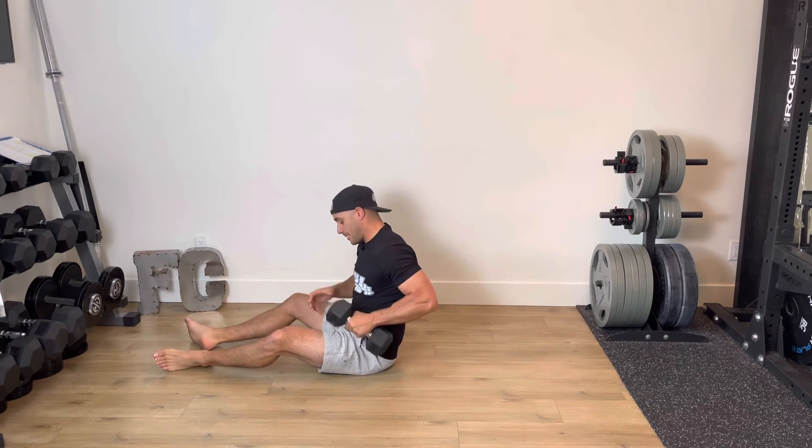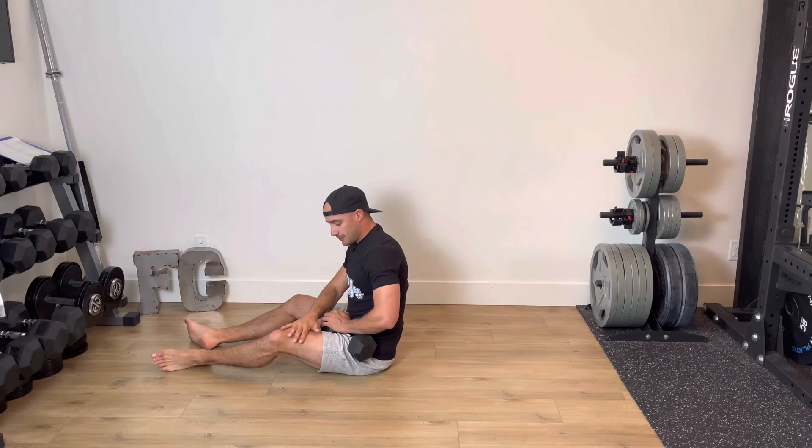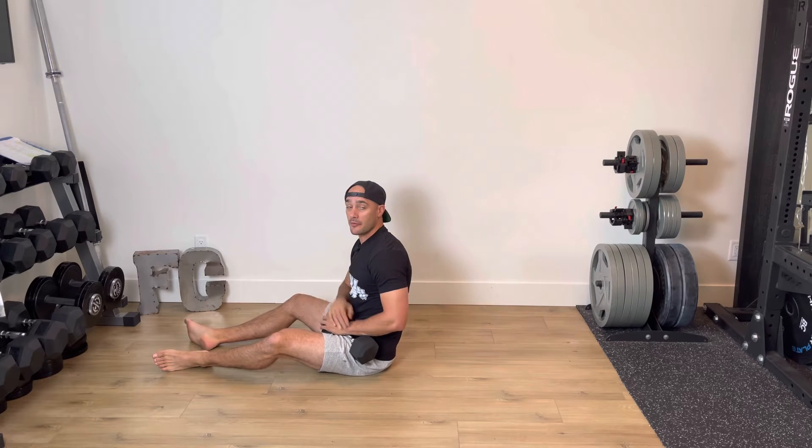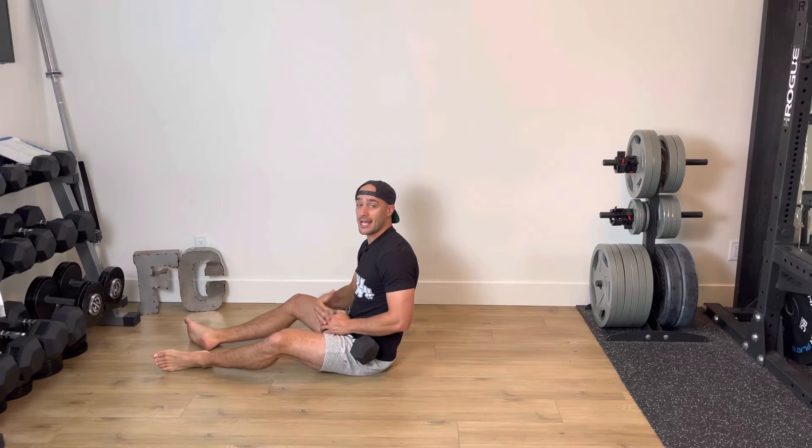First and foremost, I'm going to grab that dumbbell. I'm going to work my left leg here — that's going to be the glute I'm focusing on. So I'm going to place that dumbbell right over top of my hip crease. If you need, you can place a little towel just to help with a little extra added cushion.